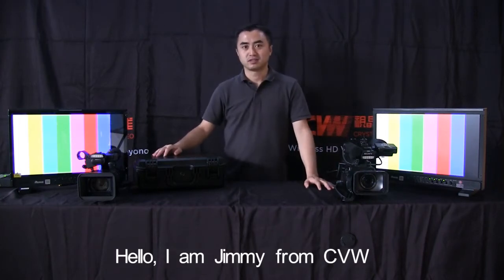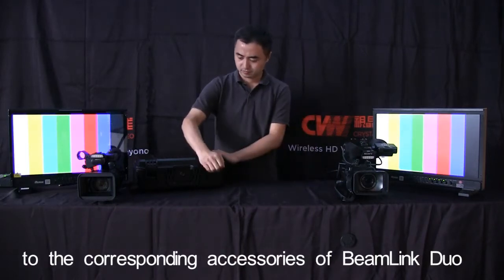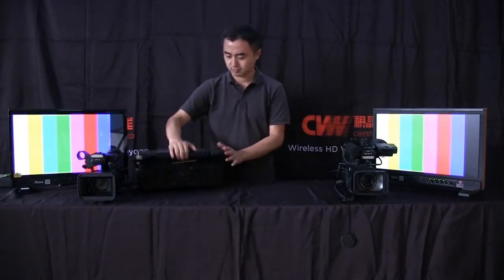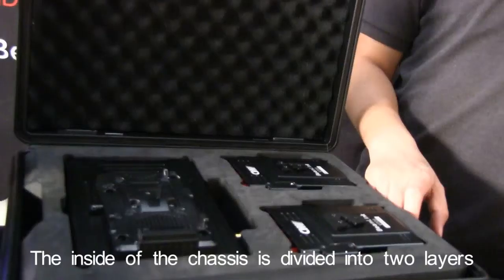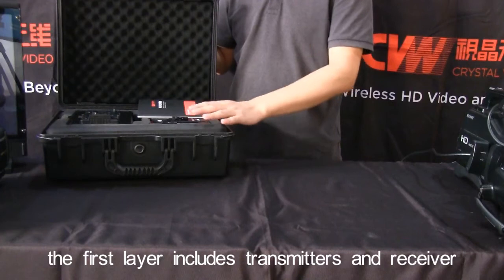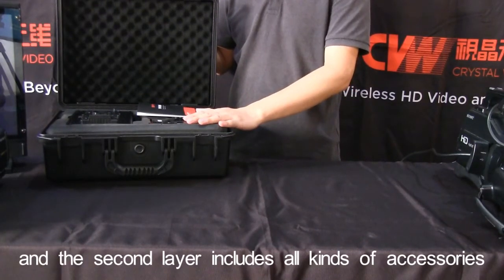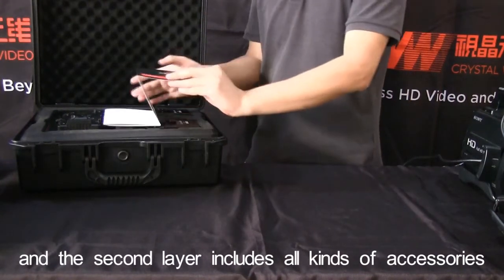Hello, I am Jimmy from CVW and here I will give you a brief introduction to the corresponding accessories of Beam Link Duo. The inside of the chassis is divided into two layers. The first layer includes transmitter and receiver, and the second layer includes all kinds of accessories.